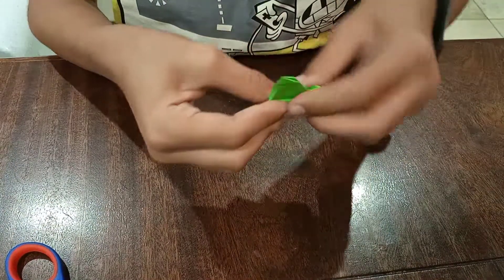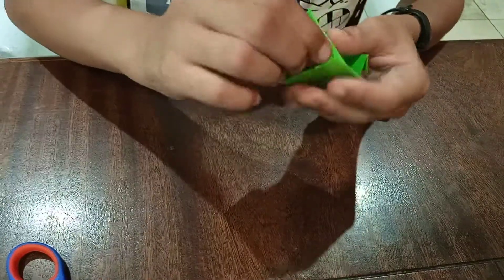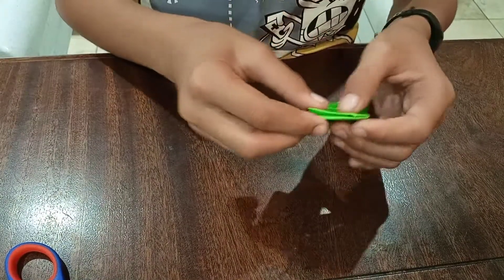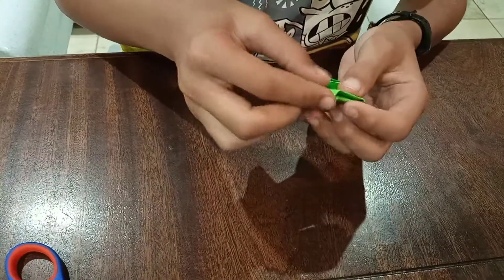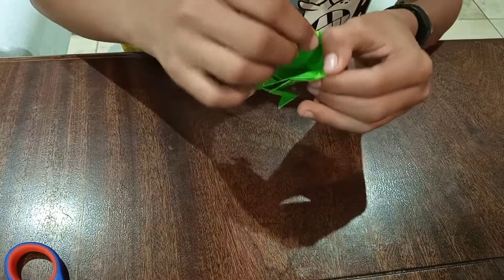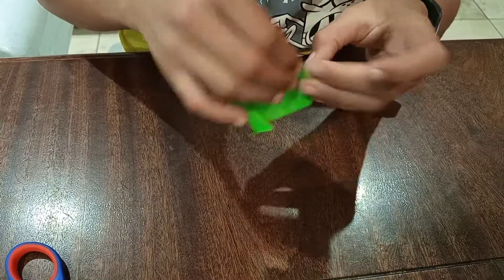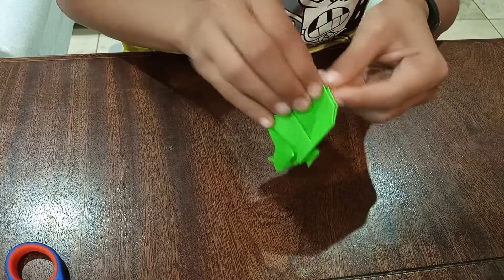And then you're gonna make it into the shape. Now you're gonna take this piece, push it in like that, and fold this like that — and there we go! There's the guinea pig!